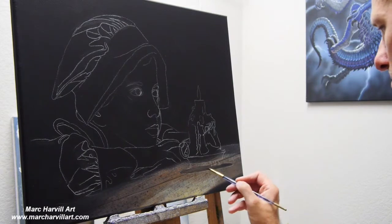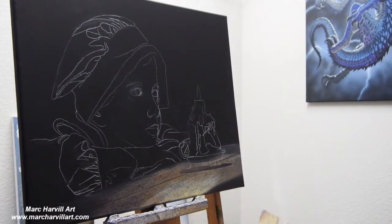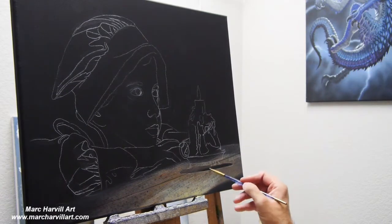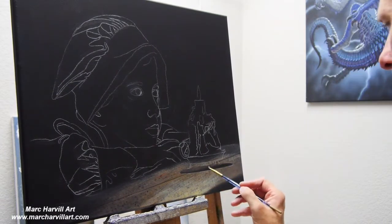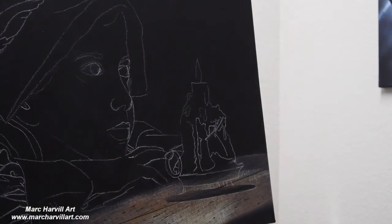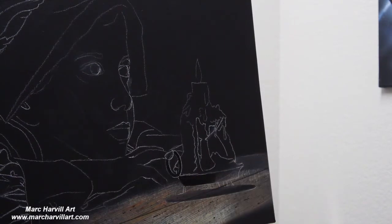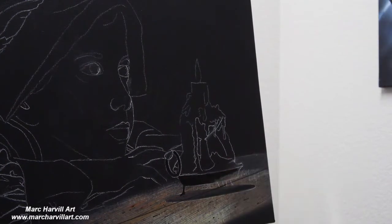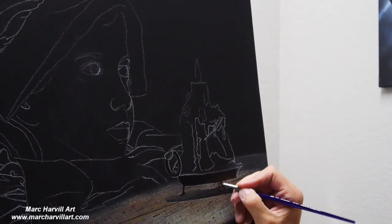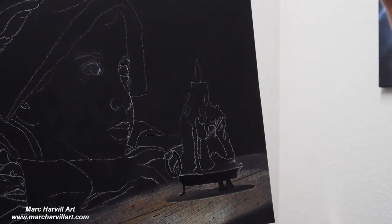I want to get the background all worked in first because we have our little girl leaning on the table and we've got this candle, so it was easier to bring that background in quickly. I wanted to save our little girl for last. I'm using carbon black right now, just blocking in my little candle base.